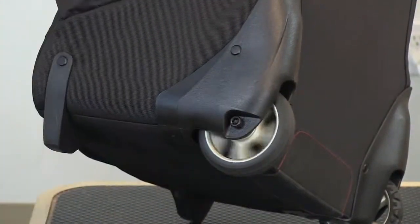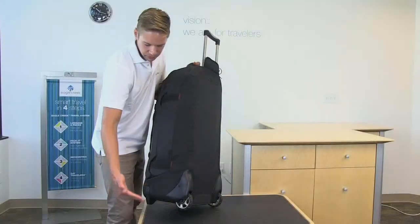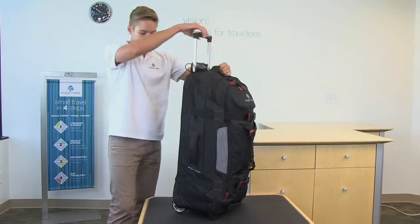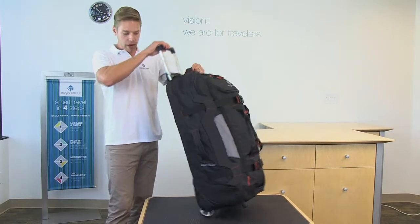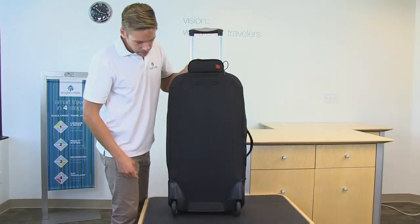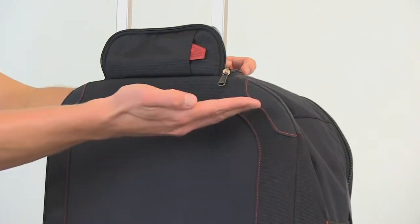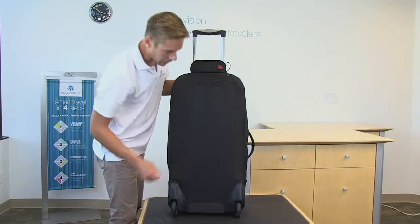The oversized wheels will roll over just about any obstacle, and the wheel housing will protect them against damage. Our durable wheel and handle system also allows for an easy ride. On the back of the bag, all of the critical wear points are reinforced and we have hypalon bumpers on the top corners and the bottom.